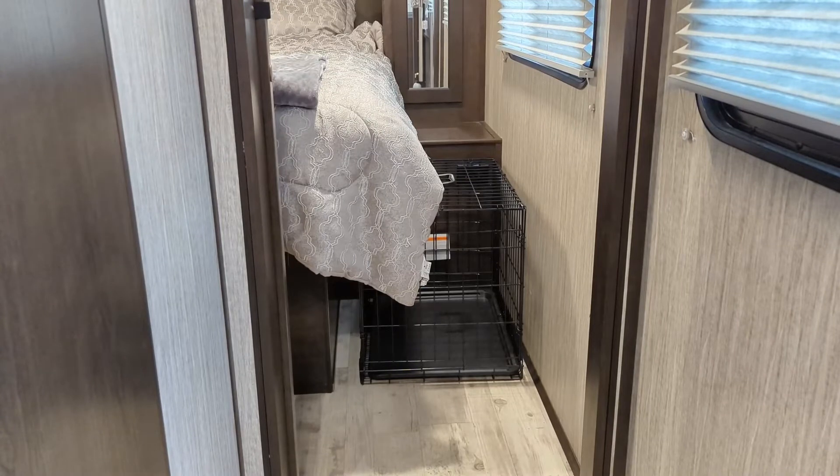This isn't the actual dog crate we normally use — ours is a tiny bit smaller with plastic sides — but you get the point. Coming down the hallway into the bedroom, I have to step over the dog crate to get into bed. It's in the way and covers the outlet. I bought this new crate specifically for under the bed — it has a side door that opens the right direction.